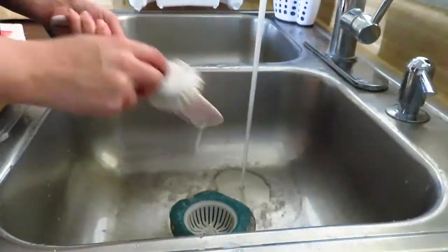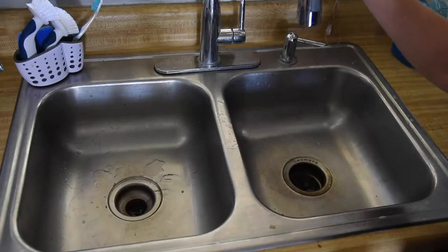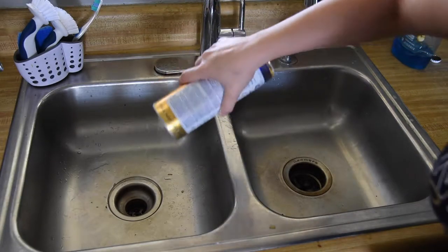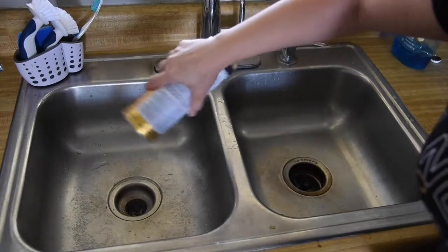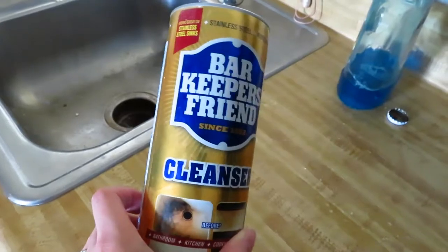I also make sure to hand wash anything with decals or decorative add-ons. After I'm done with the dishes, I usually scrub the sink with Dawn, but it looked extra dingy today so I used Barkeeper's Friend. This stuff works wonders on stainless steel.